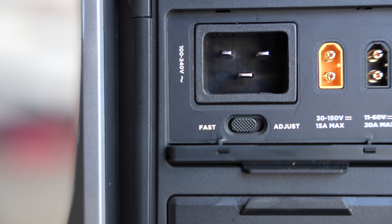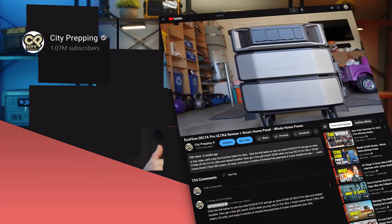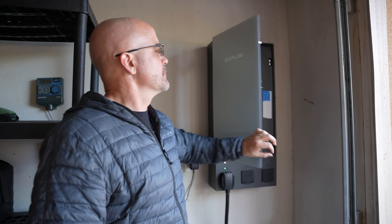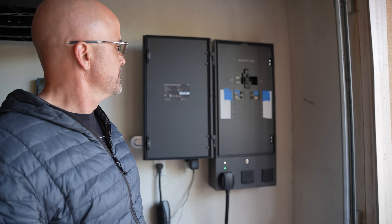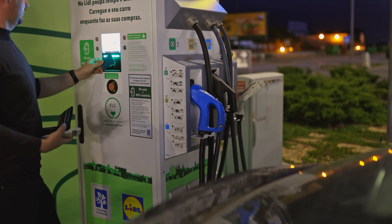Regarding charging options, the C20 port supports both 120 volt and 240 volt AC fast charging. You can regulate the AC input, which comes in handy to modify how much input it will receive to stay under your power source. If connected to their Smart Home Panel 2, you can charge at 4,000 watts, benefiting from their proprietary X-Ring charging feature. You can even charge it from a level 2 EV charging station at 4,000 watts.